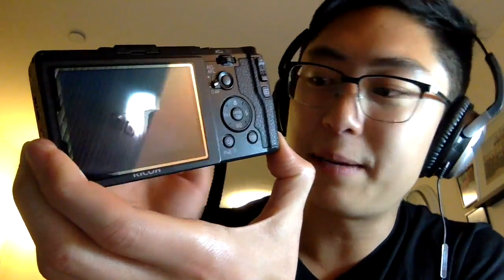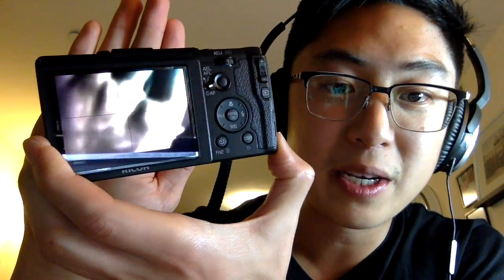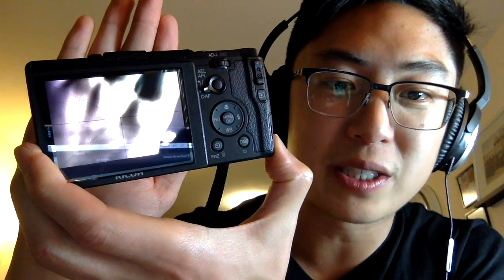Another benefit is this ISO quick dial — you just push it in the center and you can also customize the screen. Generally at the top I have it customized so it's center point autofocus, spot AF in the center, and snap mode pre-focused to about one meter, with ISO adjustable right there. It's quite simple. You can see there's a grid overlay with diagonals and I'll show you some basic things I personally set up on the Ricoh GR when shooting.